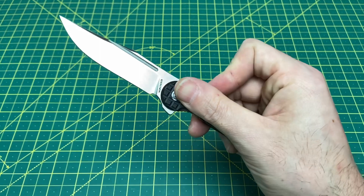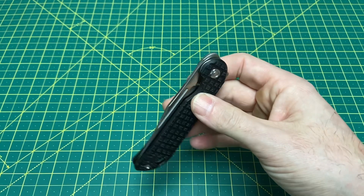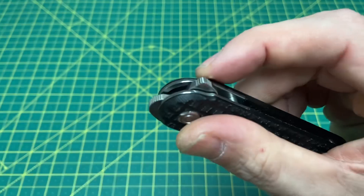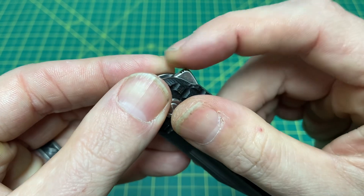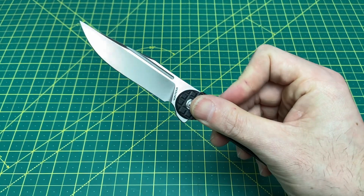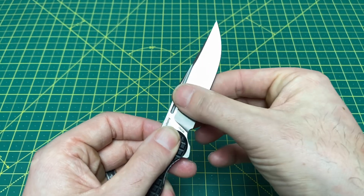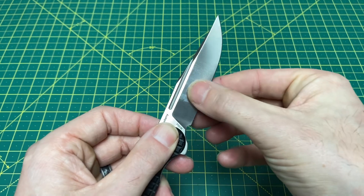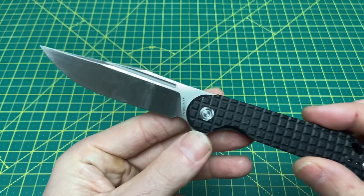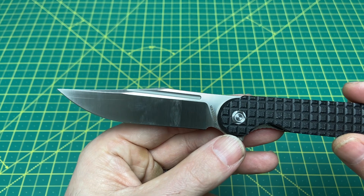Let's give it a first flip. Very nice — very Vosteed-like action. Very smooth on the close. Let's look at this flipper here — nice jimping on that flipper, good traction. Kicks the blade out just fine. That is a hollow grind on this blade, and it feels pretty thin. I don't know exactly how thin — we'll cover that in the full review. But I like the blade shape — that clip point, bowie-type blade.